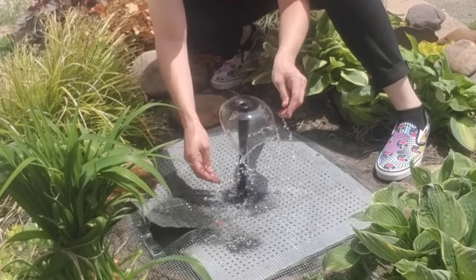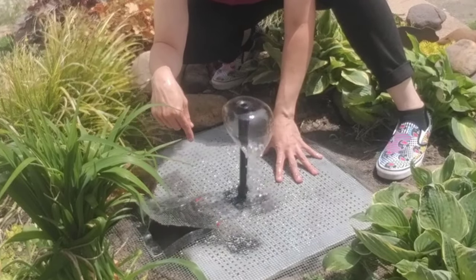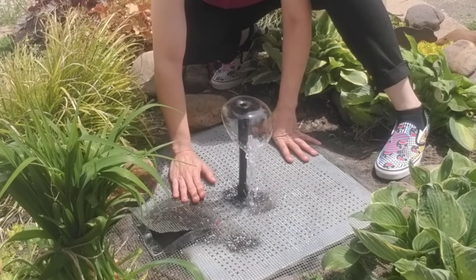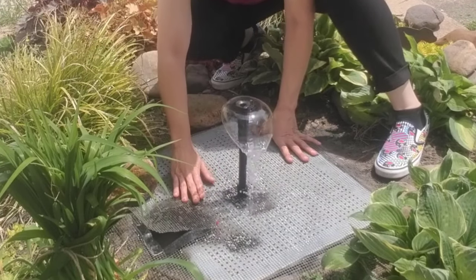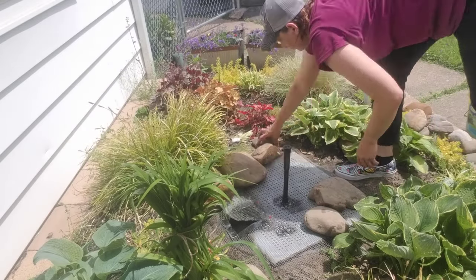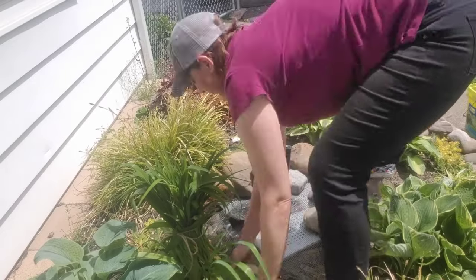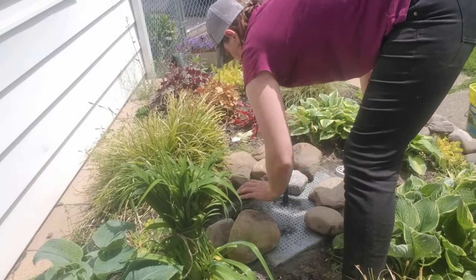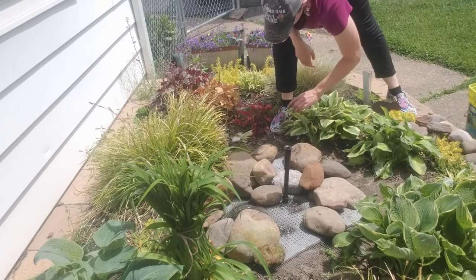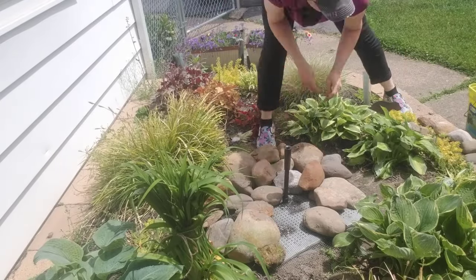This nozzle for my fountain can actually pull up a little bit to make different splashing effects too. I think I like it right about there. Now that I have everything in place, I'm going to turn this fountain off for a minute and then cover everything with the stones so you'll be able to see what it looks like in the end.